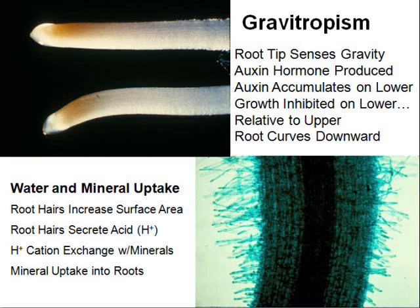The root tip senses gravity and knows which way is down. A growth hormone accumulates on the lower side and slows growth there. The upper side keeps growing faster, causing the root to bend downward. So because the hormone slows growth at the bottom, the top keeps growing fast and the root curves toward the center of the earth.